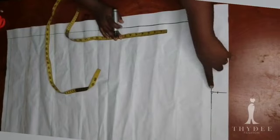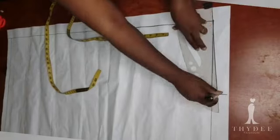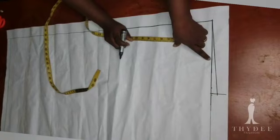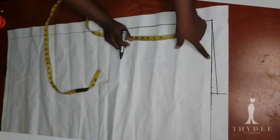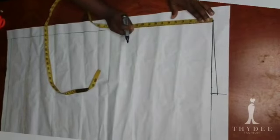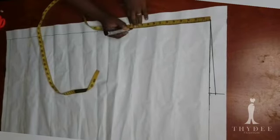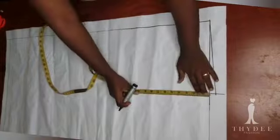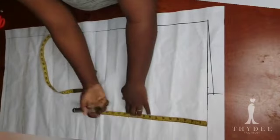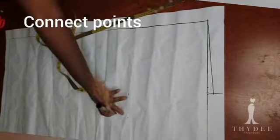From this point I will connect to that point — this is going to be my new waistline. Now from this first guideline here I will measure down my crotch depth measurement, which is 11 and a half inches, then connect those points with a straight line.